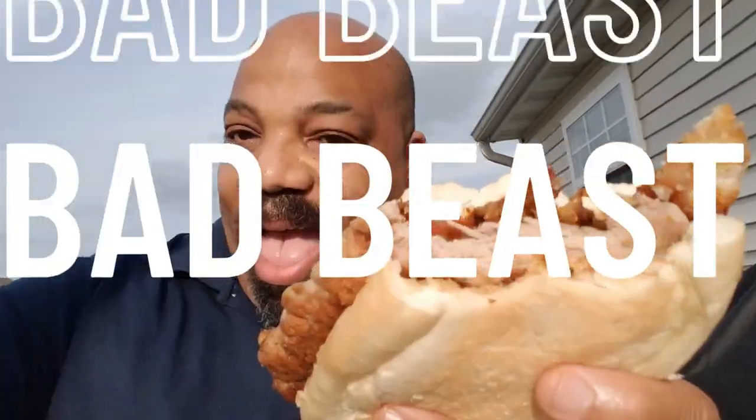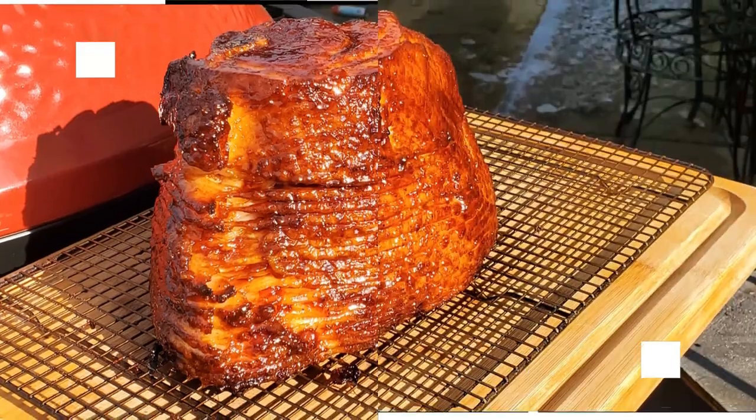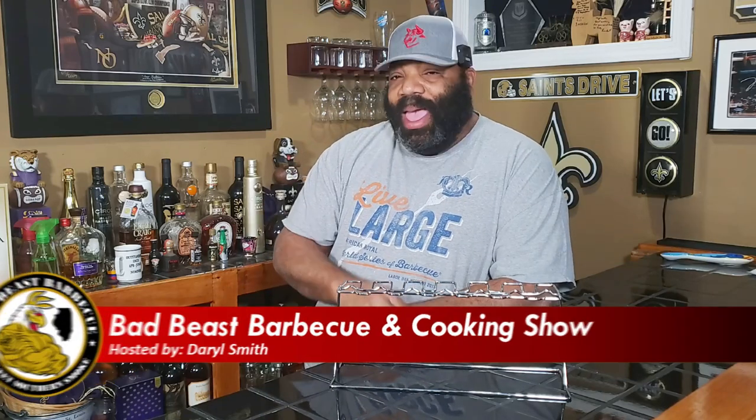He's a bad beast on that barbecue, on a grill or a smoker. He knows just what to do. Hey, what's going on guys? Welcome back to another episode of Bad Beast Barbecue. And today we're going to be doing a little experimentation.